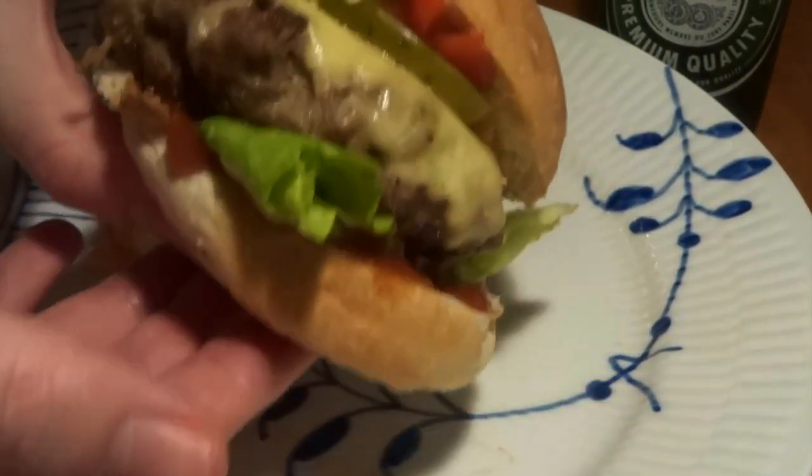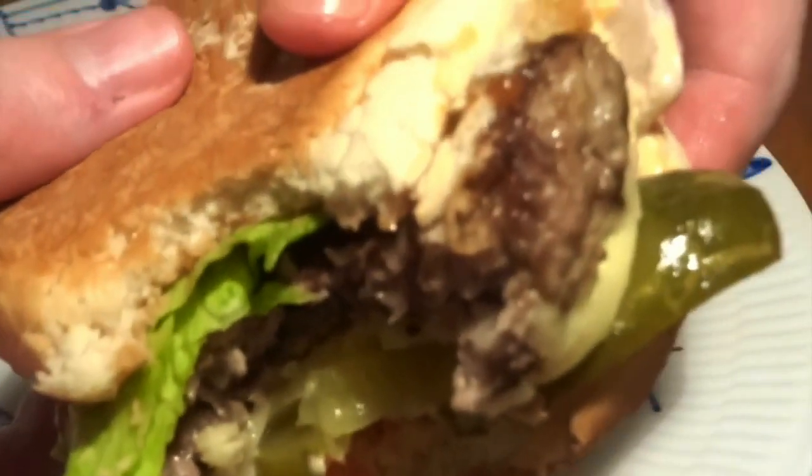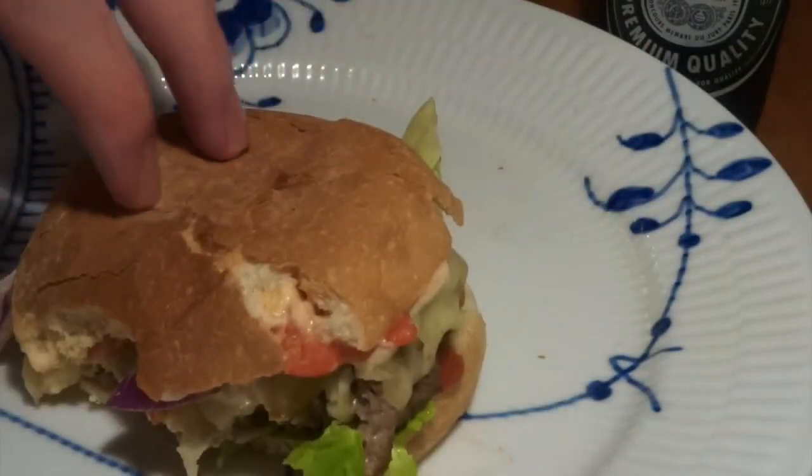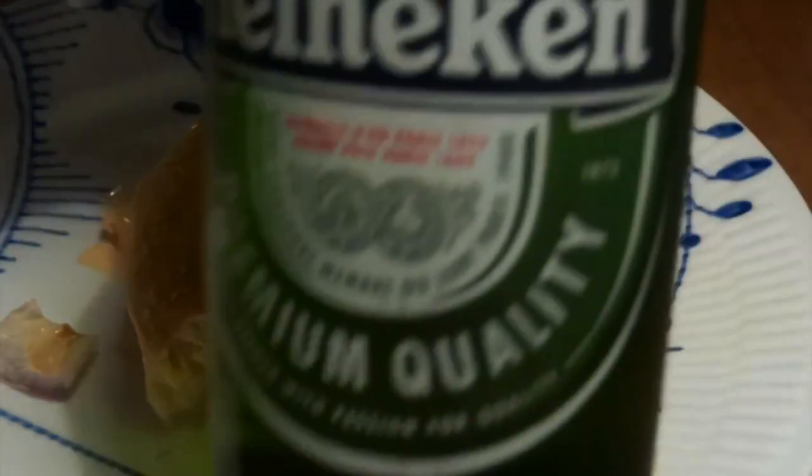As you can probably already tell from the pictures, it's a hell of a good burger. We can really recommend you to try this out. It's a bit of a different type of patty than the traditional burger — really juicy, lots of flavor, and so a big recommend from us. Maybe even enjoy it with a Heineken beer.